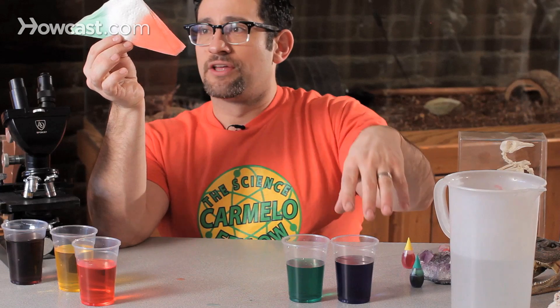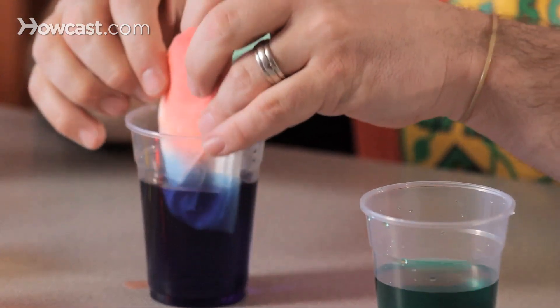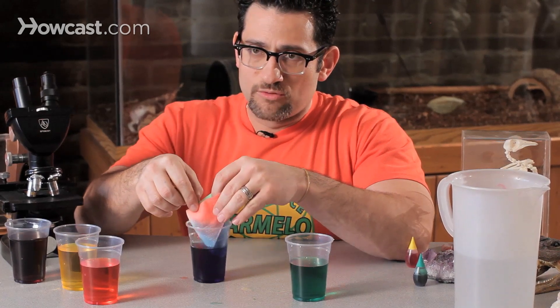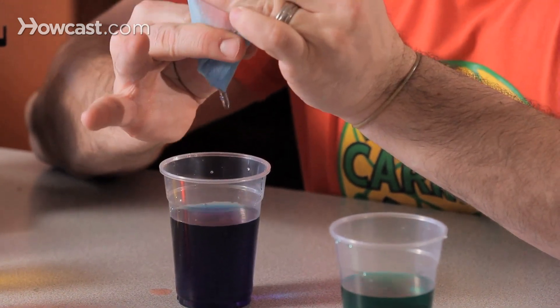But now what if I took blue? And again, fold it, dip it in. Now it's going to absorb the blue water. And before you know it, the whole towel will be wet and colored. Squeeze it out.